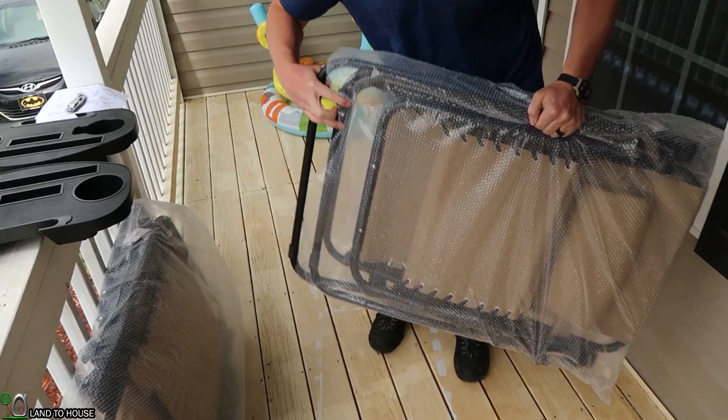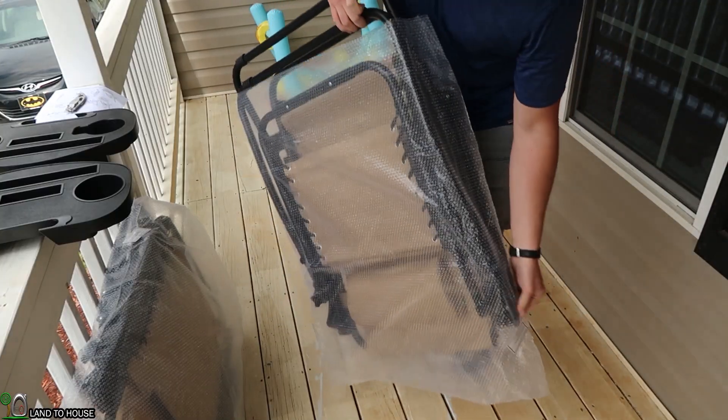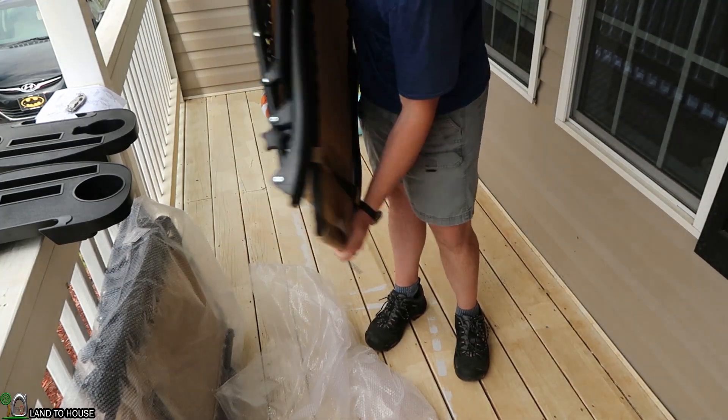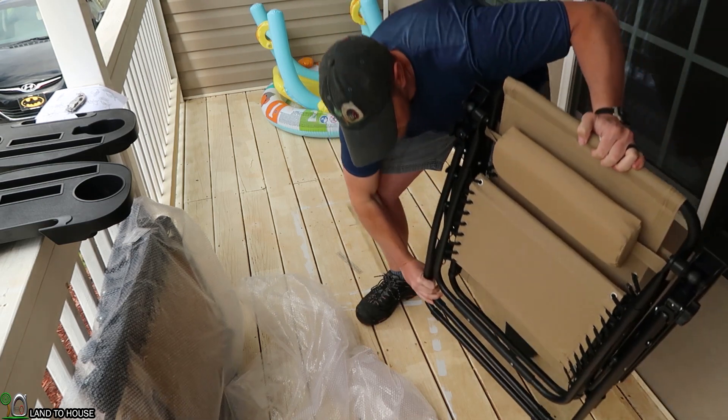I was thinking there might be some assembly required, but it looks like everything is just pulled out of the bag and set up. That's great.